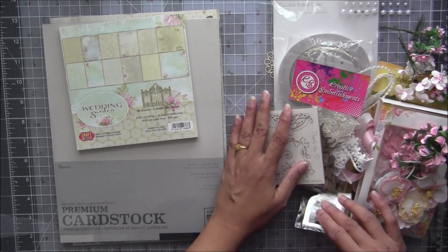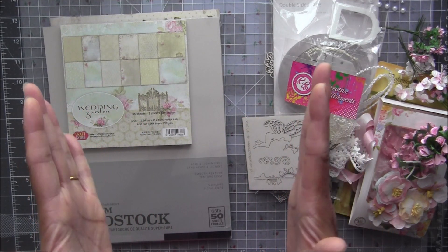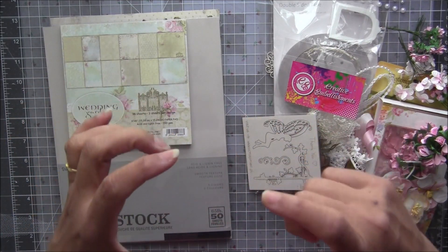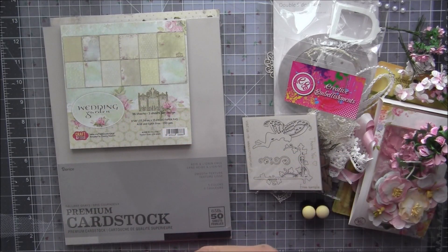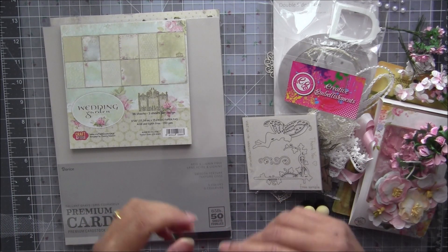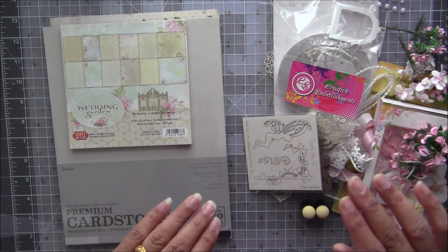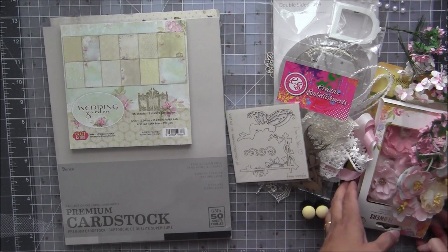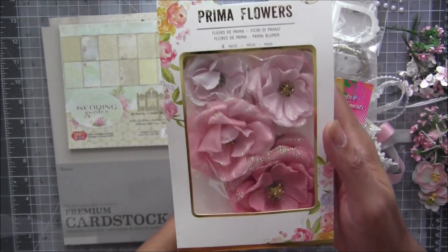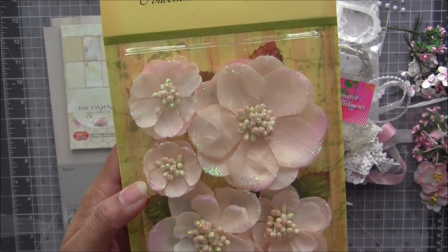Now let's move on to embellishments — starting with flowers. We need lots of flowers, but we don't need any bulky flowers; otherwise the album will stay open and not fit in the box. I tried my best to use mostly flat or tiny flowers. The main flowers in this box are a full packet of Prima flowers — these are bigger than the other flowers — very pretty petal flowers, super chic and shabby.